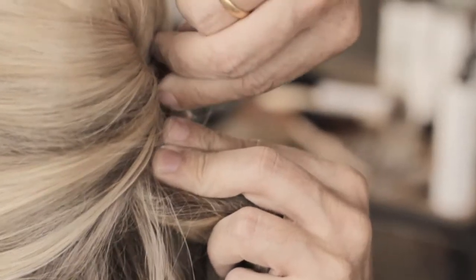A few flyaways always look nice. Twist the hair at the back. Pin that one big pin into the twist, wrapping it around. Push it back in.